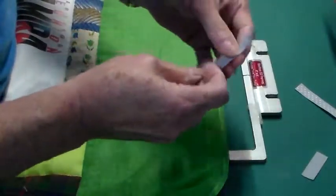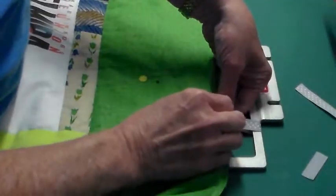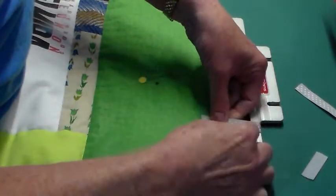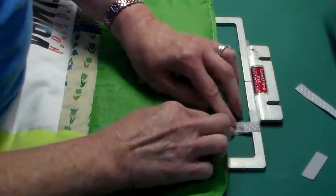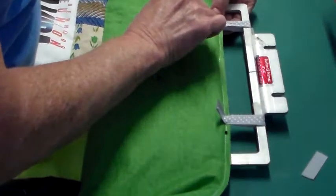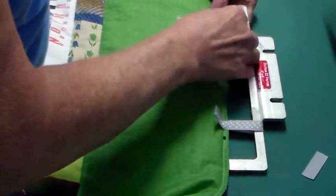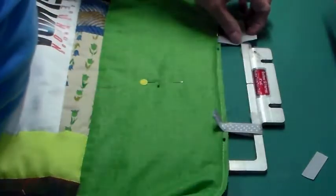I have cut a couple of pieces of ribbon that I am going to wrap over the top of the frame and pin to the top of the binding here. That's going to hold it in place while it's stitching. I'm going to do that on the other side as well, and pull that up out of the way.